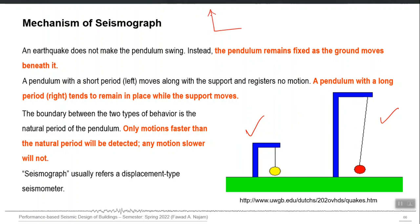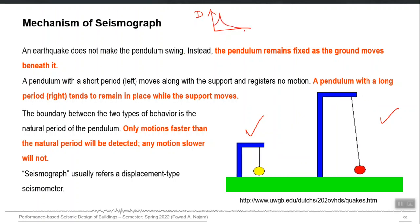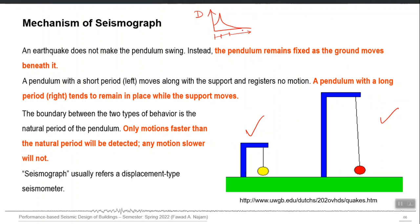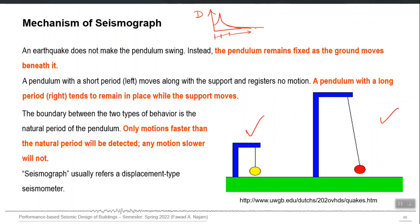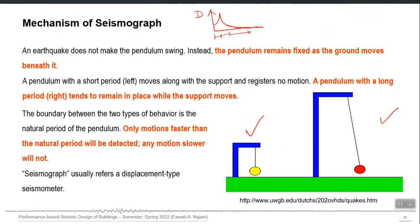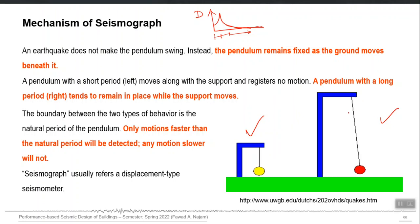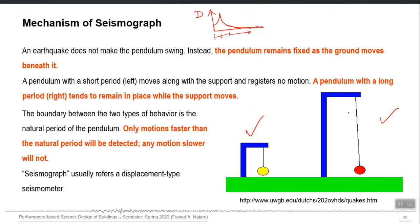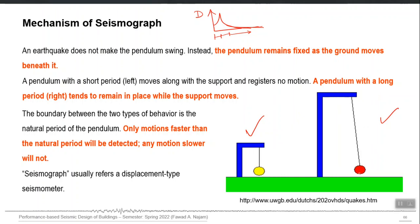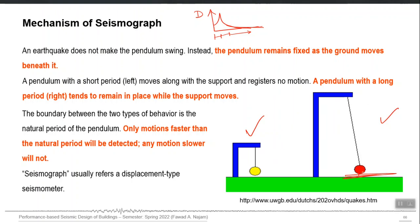Since you have already gone through the structural dynamics course, imagine the dynamic amplification factor: it starts from the quasi-static range, then the resonant range, and finally the inertial range. In the inertial range, as you go further in frequency ratio, the dynamic amplification factor becomes very small. This means that by making a long period pendulum, you can detach the movement of the mass from the movement of the ground, and attach a pen to record actual ground movement on a rolling drum paper.